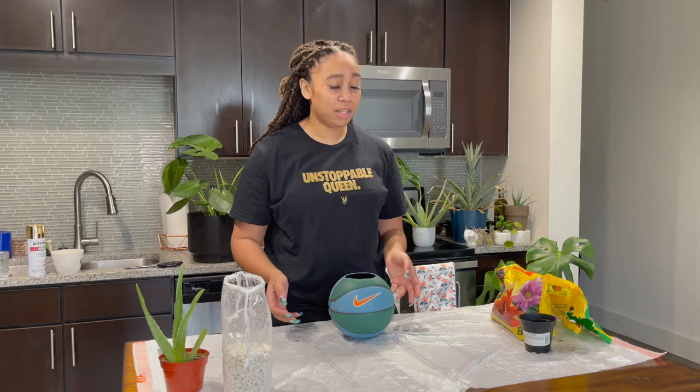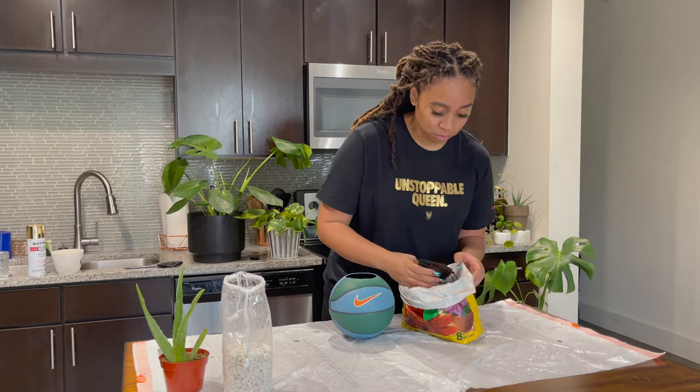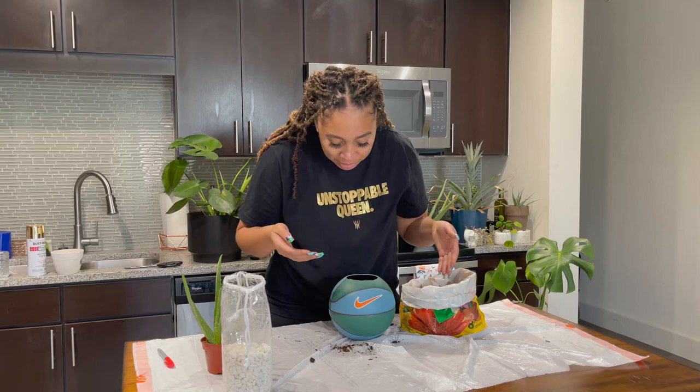Once you get the rocks in there, you're going to go ahead and add your dirt. I'm going to use this smaller cup just so I don't get dirt everywhere because I am in my kitchen, and we're just going to fill this bad boy up. As I'm filling, I kind of push the dirt into the sides to make sure the ball is full, and also leave a little dent in the middle so the roots of the plant have space to go.